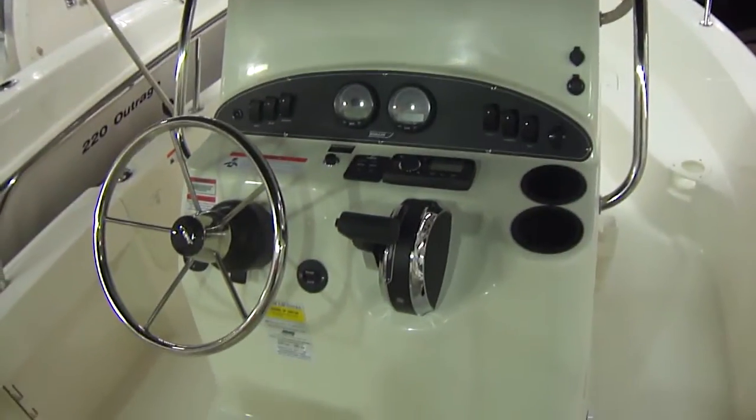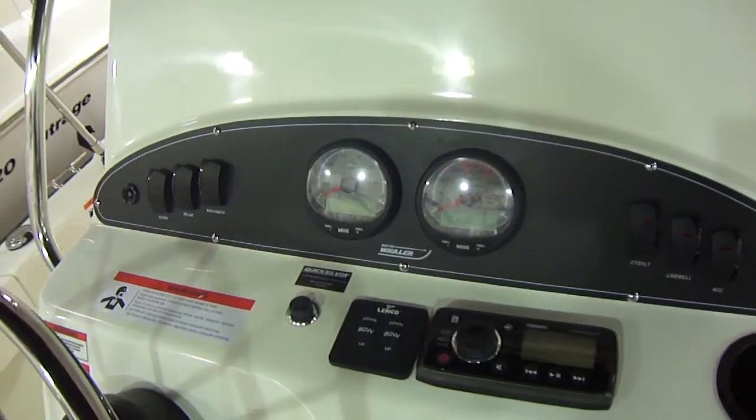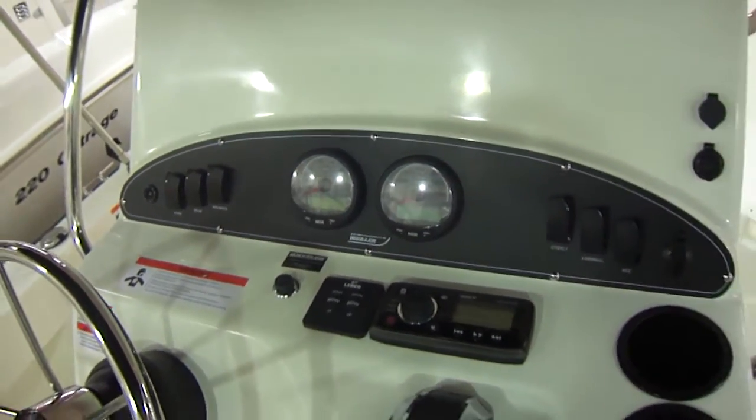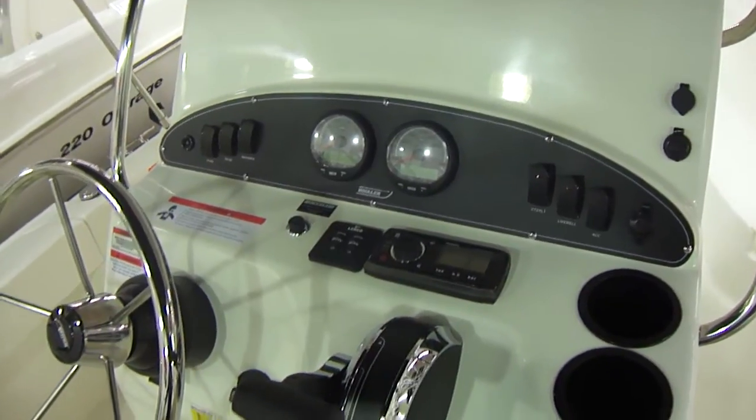Here's the console with Smartcraft gauges. This does have a troll-down button so you can control the idle down to get the boat slower for certain fishing — if you need to get it down around the one mile an hour mark.